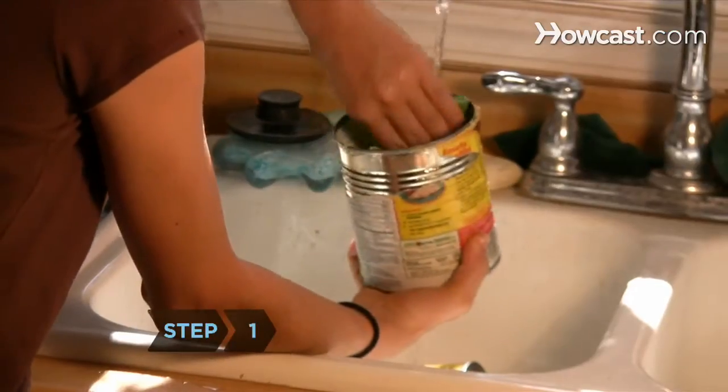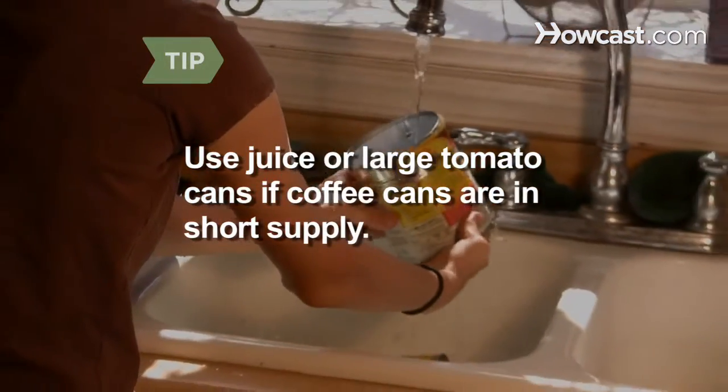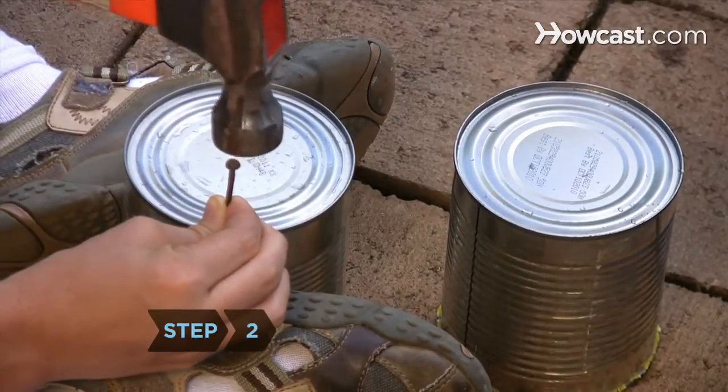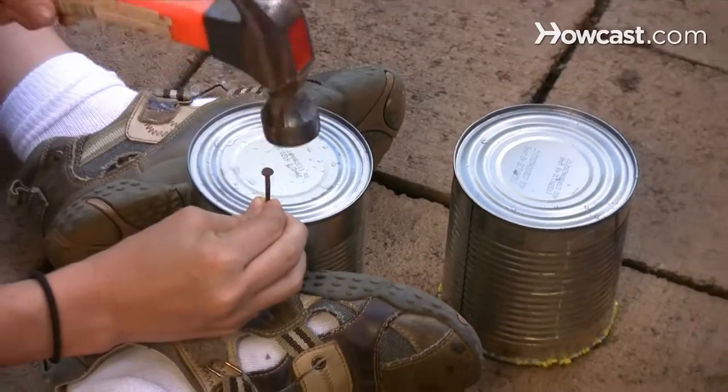Step 1: Wash two large coffee cans and remove the lids. Juice and tomato cans work as well, as long as they are made of sturdy metal and are clean inside. Step 2: Punch two holes directly across from each other into the bottom of each can using the hammer and nail.